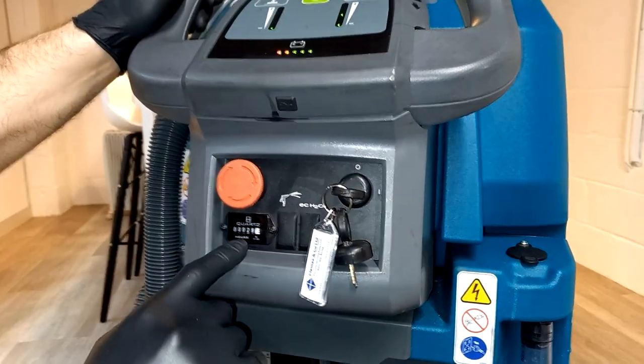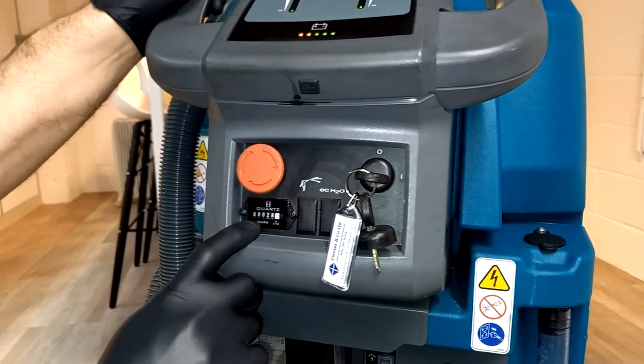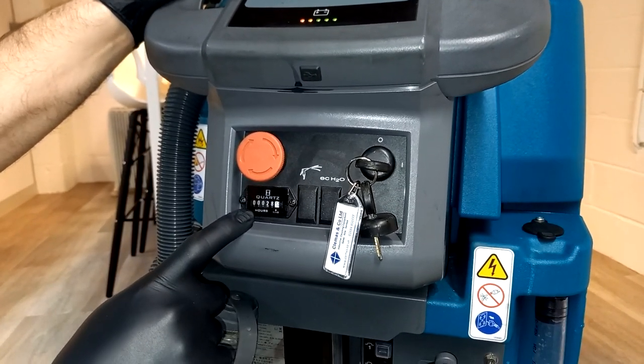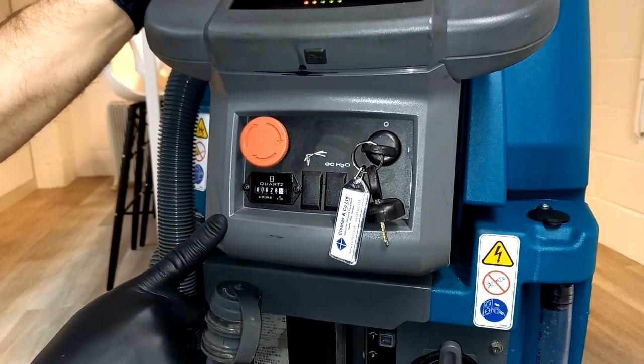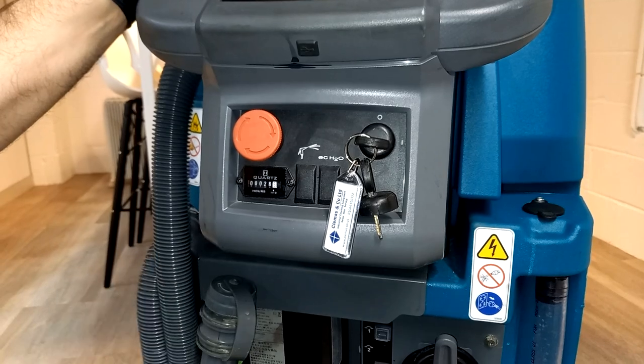Also on this panel you have a small meter called the hours meter, which records the hours that the machine has been scrubbing and ticks over hour by hour.